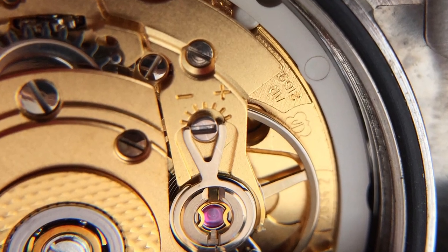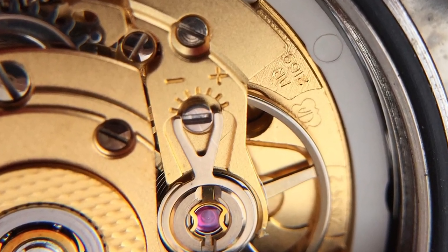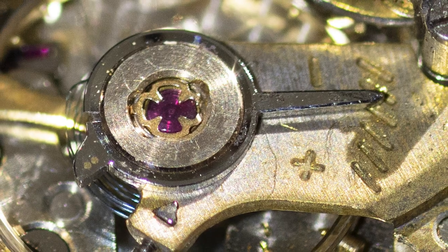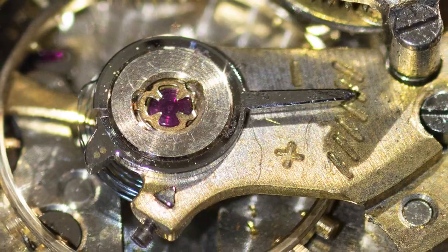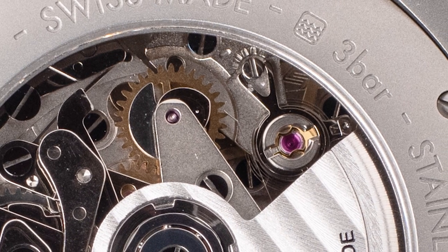Most of today's watches have a Bosley regulator in it. That's the one you always see in your favorite ETA or Sellita movements. You'll recognize it by that lever that you move either by pushing it one direction or another, or turning a screw or something. Moving it one way speeds up the beat of the watch and the other way slows it down.